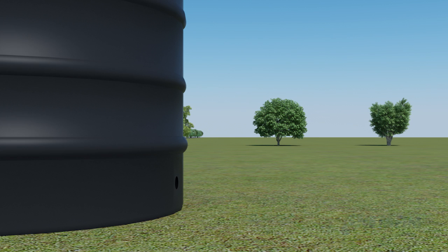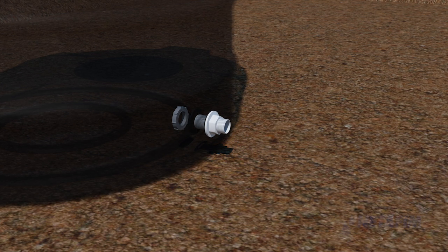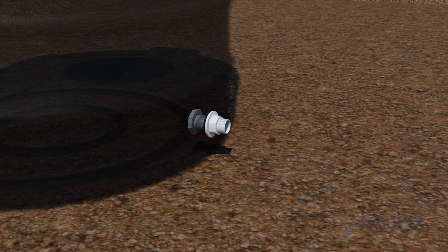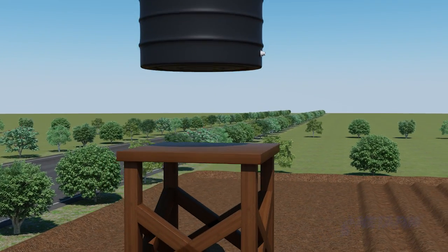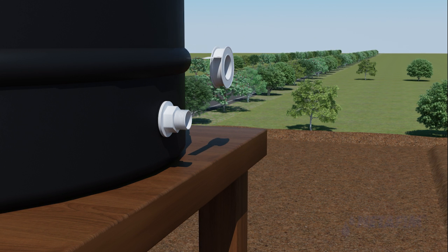At a height of about 4 inches from the base of the tank, drill a hole of about 1 inch in diameter. Open the tank outlet set and fix its parts tightly into the drilled hole, then place the tank on the constructed stand.